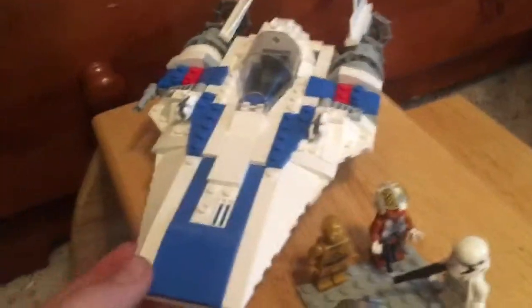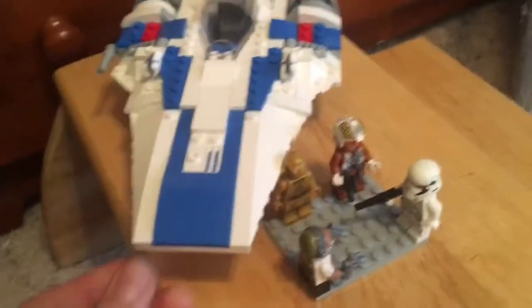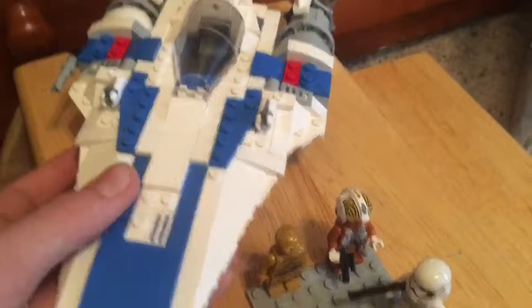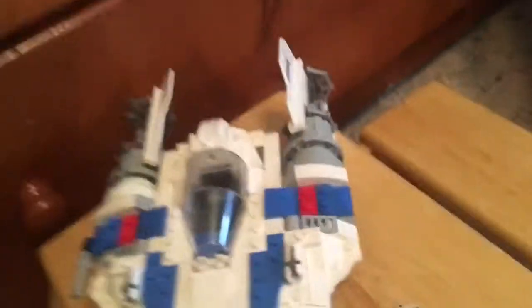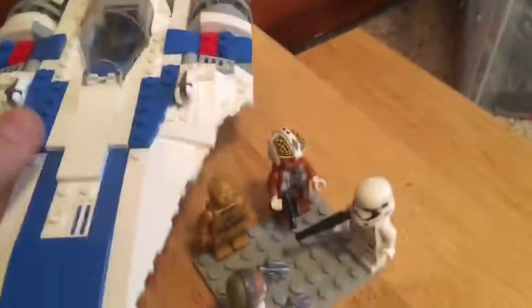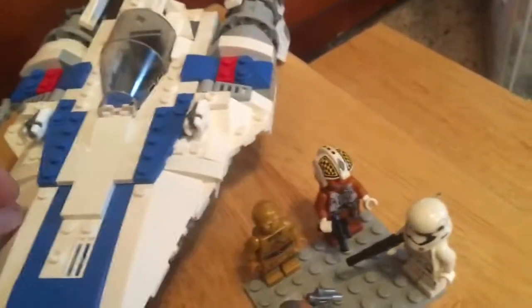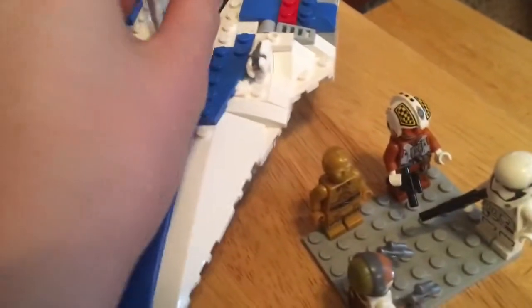Hey guys, Tame here and I'm back with another video. This is my second filming of this set because I got the wrong minifigures for the other $30 set. So this set I'm going to have to completely re-explain — this is an Episode 9 custom set, and it's not based off of my own speculations of what's going to be featured in the movie.